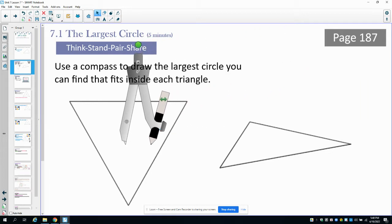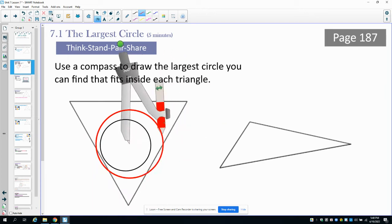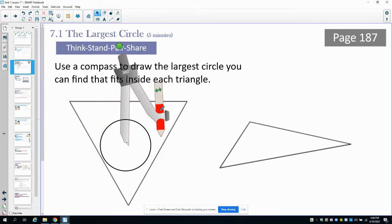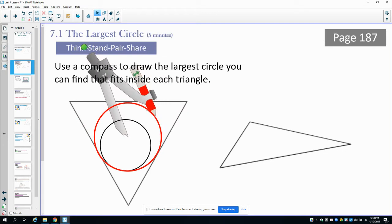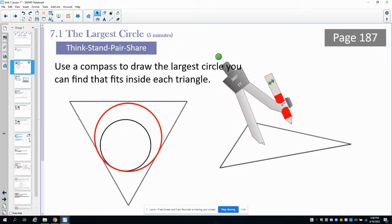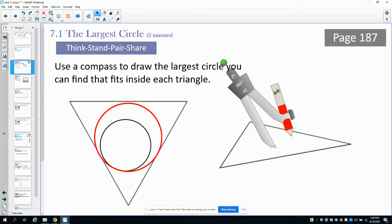You could certainly just start by drawing a circle that fits inside. But could we get a larger circle to fit inside? You could keep drawing and find that the circle creeps out of the triangle — it could still fit if you just moved it a little. So we need to either move it or make the circle smaller.